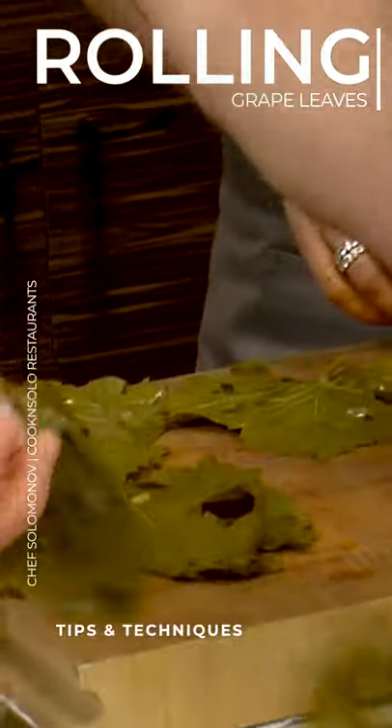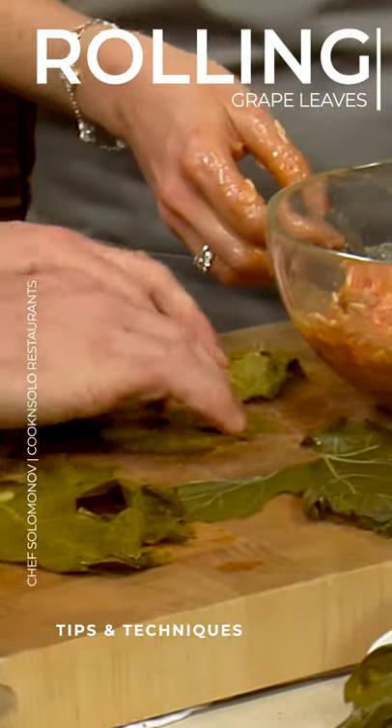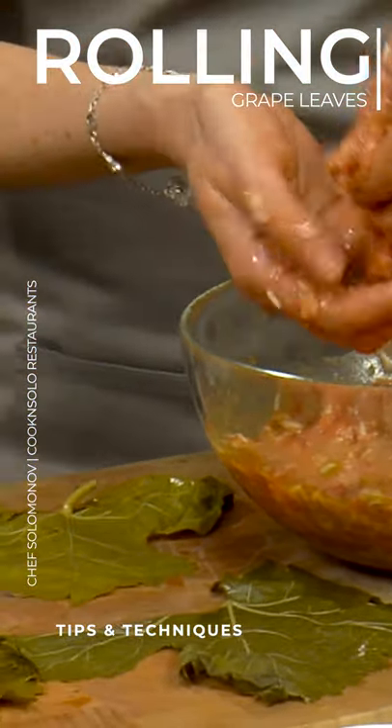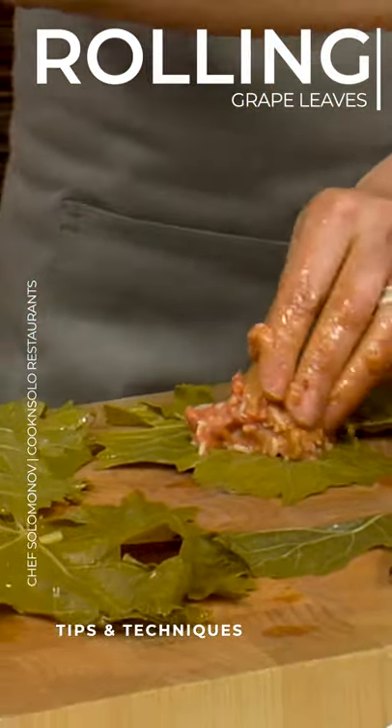We're going to go like this, we're going to lay it out. You're going to throw a little bit, just like right there. Even a little bit less is fine. Oh, there's onions in there.